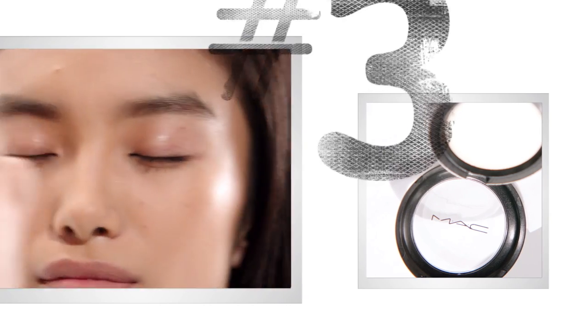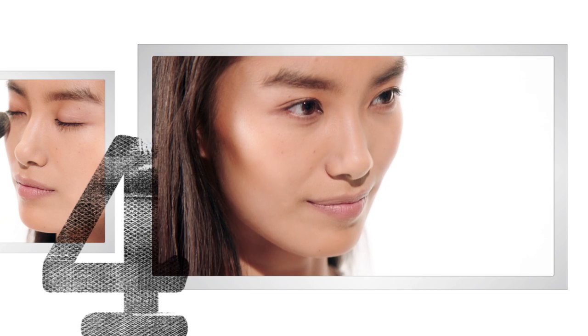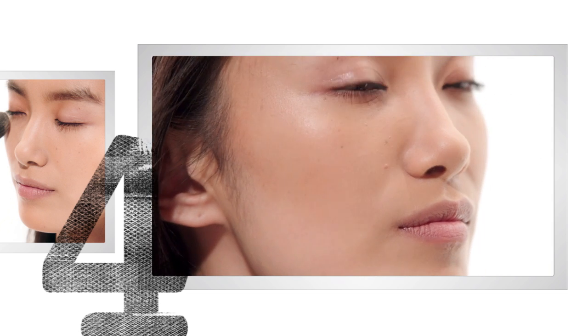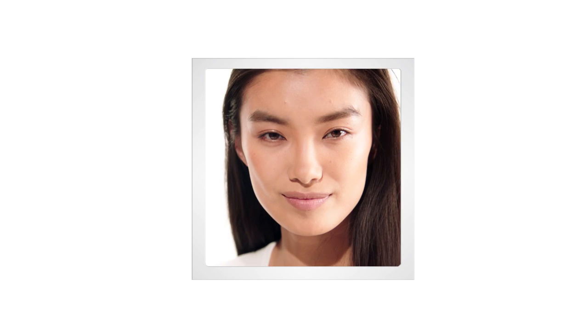I'm going to mat the t-zone completely with loose powder, and at the end of it all just make sure your brush is clean and blend it off completely together. Most often I like to keep the darkest area here because that's where the natural shadow falls. And there you go — you have better cheekbones now.